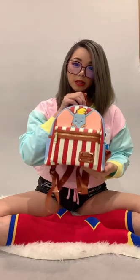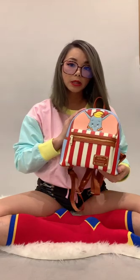Remember, this is only available at LAStyleRush.com. It's a limited edition collaboration with Disney and Loungefly.